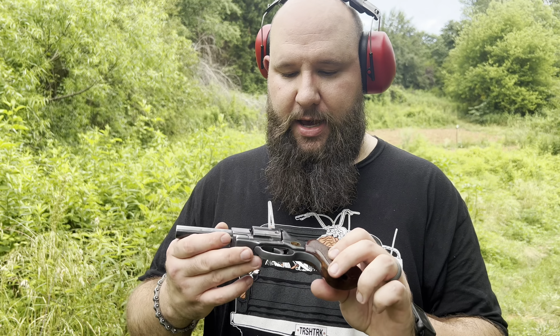Alright, now I'm going to do double action. I'm sure it's more accurate than I am, but it wasn't doing perfect there. Let me do double action to see — it can be a lot harder to do — but we'll try it.